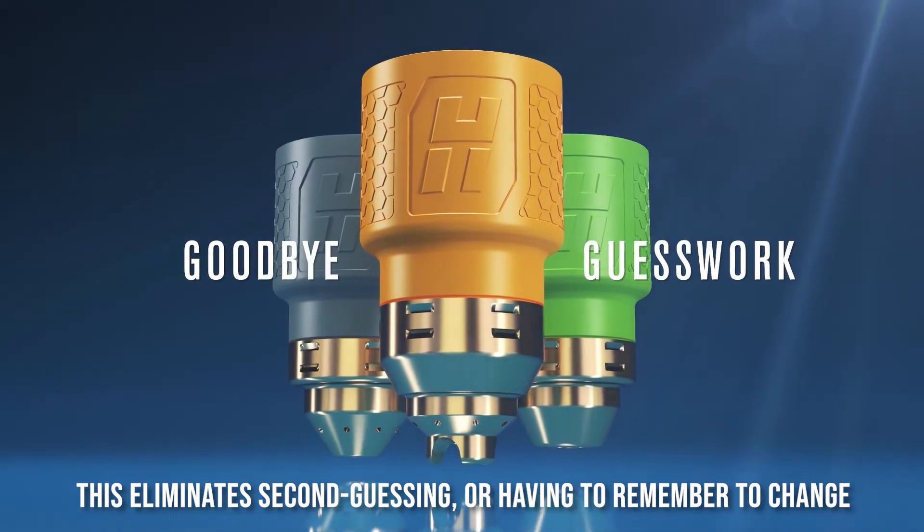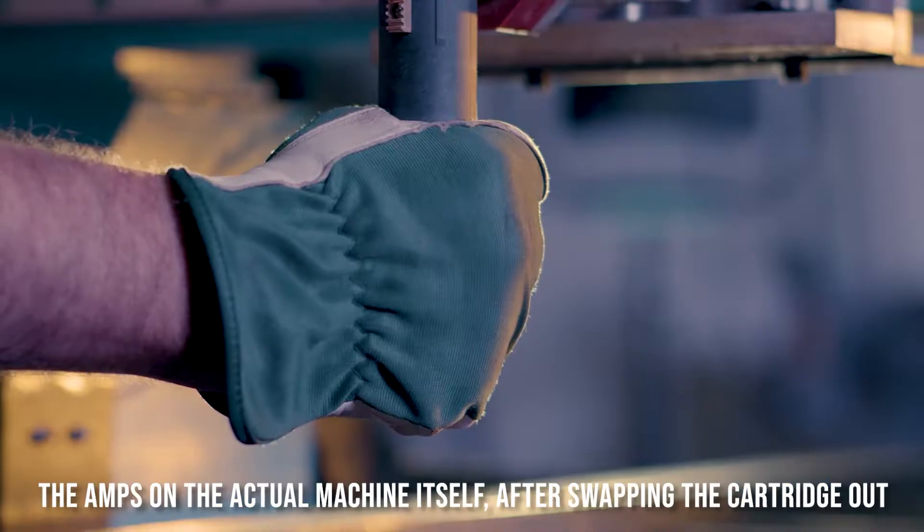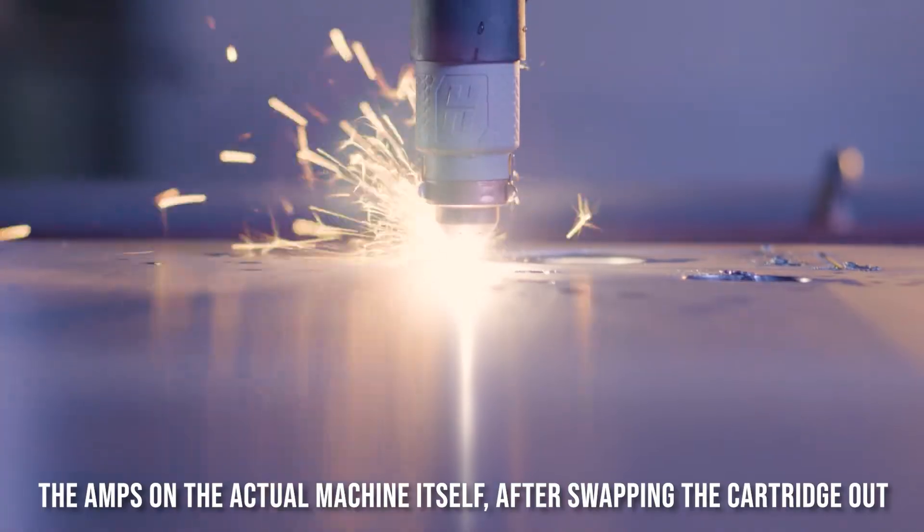This eliminates second guessing or having to remember to change the amps on the actual machine itself after swapping the cartridge out.